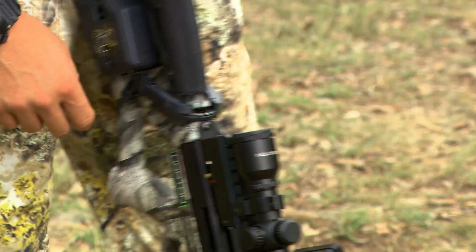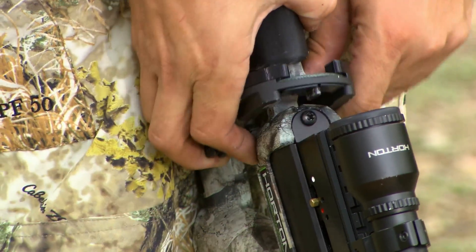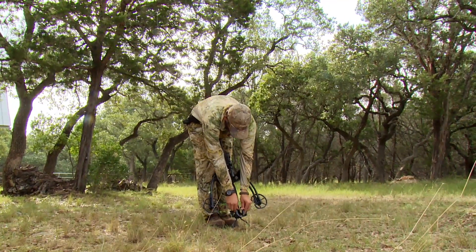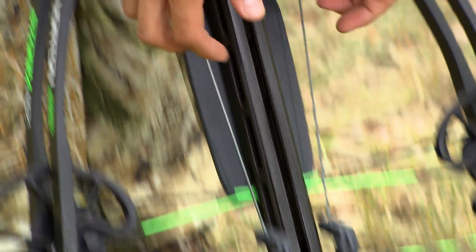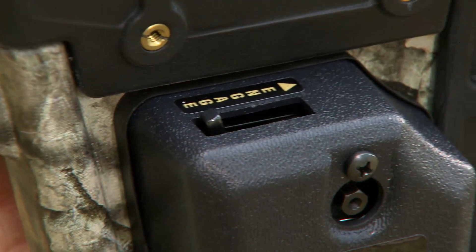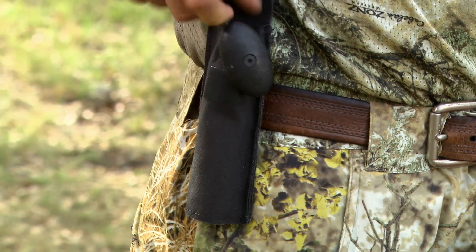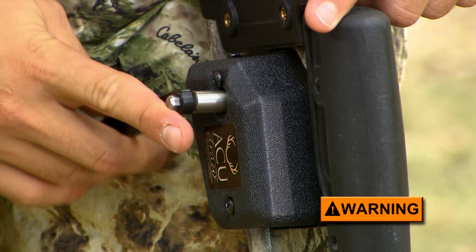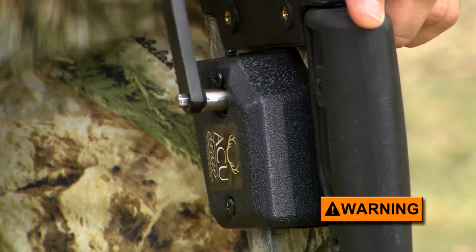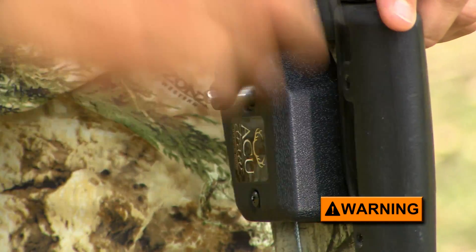Disengage the safety pawl or lever and remove the claw from its storage position. Lift it over the bow's sighting system — usually a scope — and pull it forward while positioning its string slot securely in place on the bowstring with the claw's guide ridge seated in the barrel's flank groove. Reengage the safety pawl and insert the crank's hex socket onto the gear driver through the hole in the side of the housing. Never crank the AccuDraw without first engaging its safety pawl, because if the crank handle were to slip out of your hand, it would spin wildly, possibly causing bodily injury.